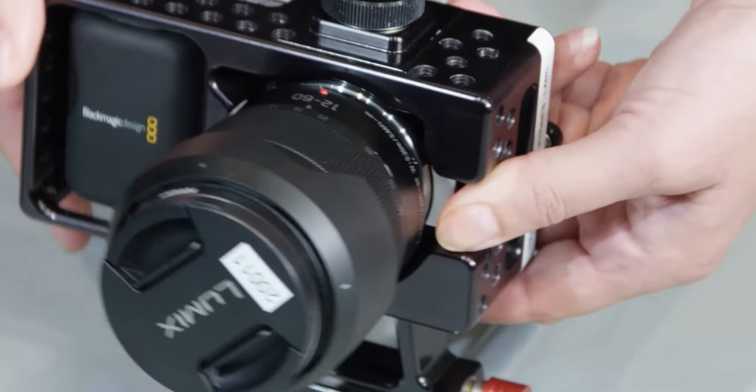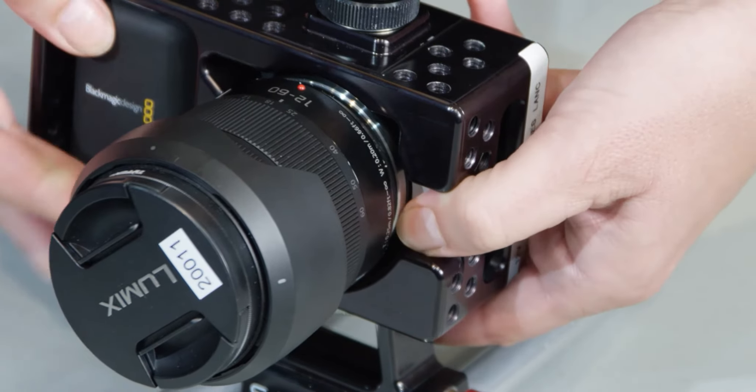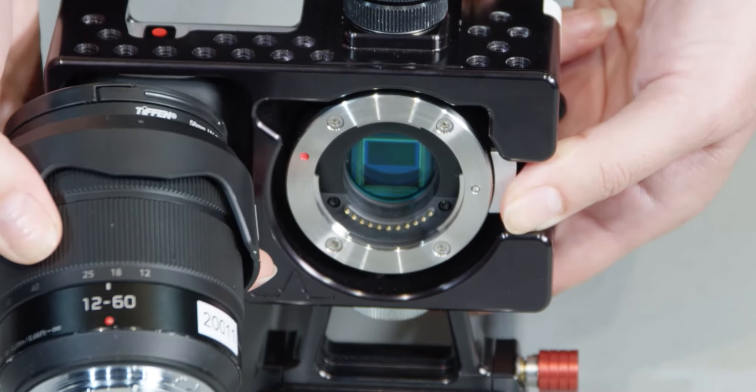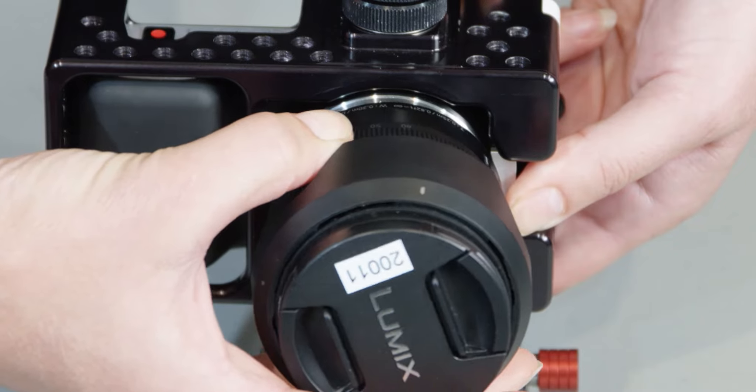At the front of the camera is the micro four-thirds lens mount. To remove the lens, press the button on the side and simply twist. To attach the lens, line up the red dot on the lens with the red dot on the lens mount, then turn to the right until you hear it click.